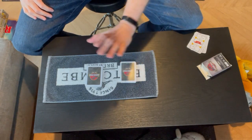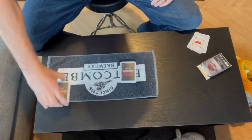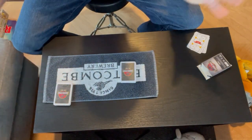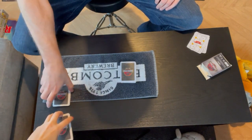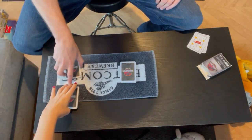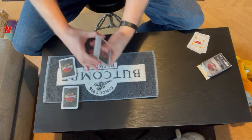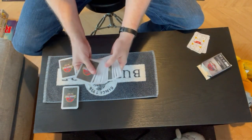Need you to select a pile — that one or that one. Okay, and what we need you to do is just take a chunk off, cut them anywhere, however many you want, and just replace those there. We'll come back to those a little bit later on. 26 cards here — I'll give them a little shuffle first. Need you to select a card.